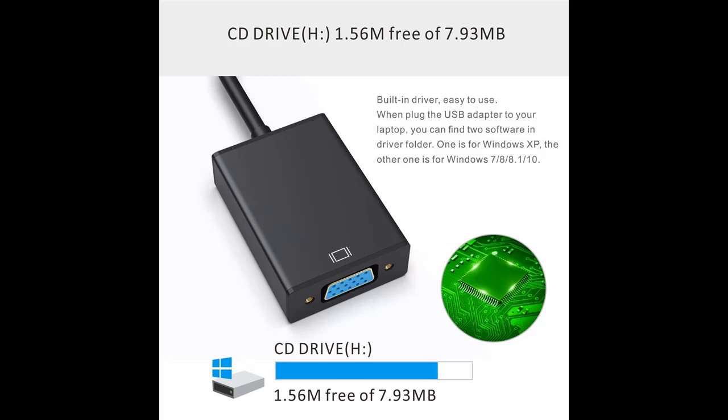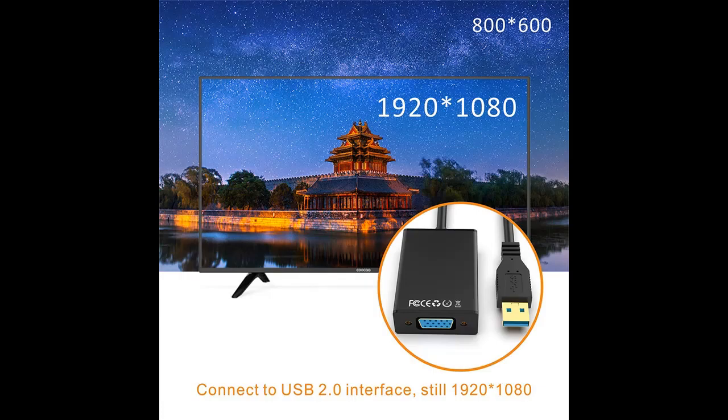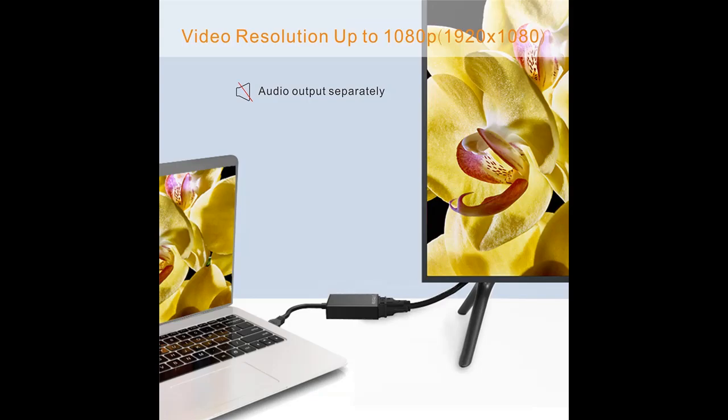Multi-monitors: the USB 3.0/2.0 VGA display adapter connects a VGA-equipped monitor, projector, or HDTV to any available USB port on a laptop, desktop, or notebook for a multi-monitor solution or sharing content on a bigger screen. A VGA cable is required.